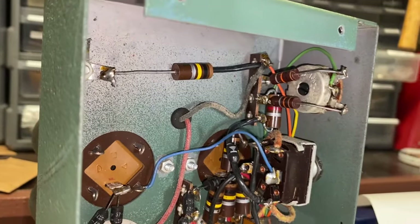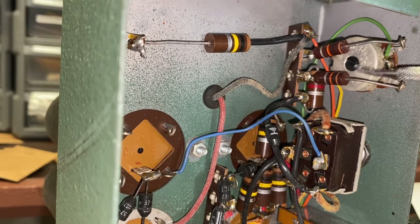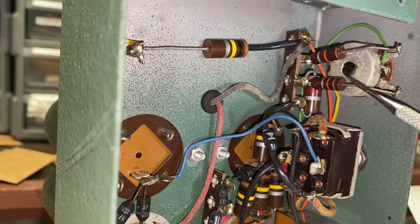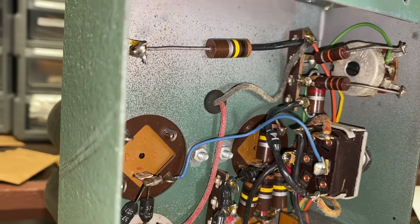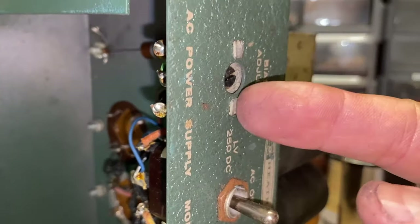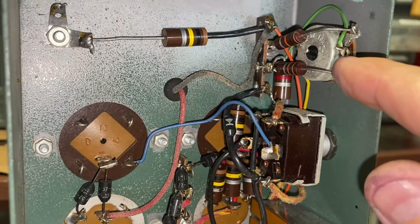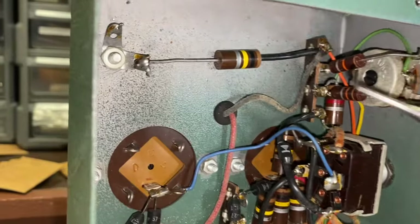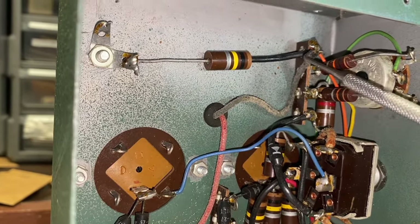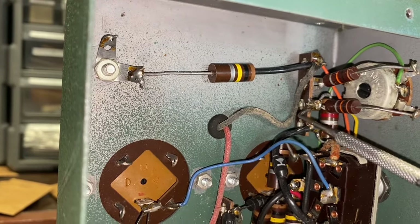I've got these pulled and I'm going to go ahead and remove the bias pot. By the way, if your power supply is not an HP-23A, it may not have this bias pot. So I'm going to open these two tabs, remove the bias pot, disconnect these two resistors, pull out the bias pot, and then disconnect this black choke wire. Then remove this resistor and get this terminal strip off so I can clean it up a bit.